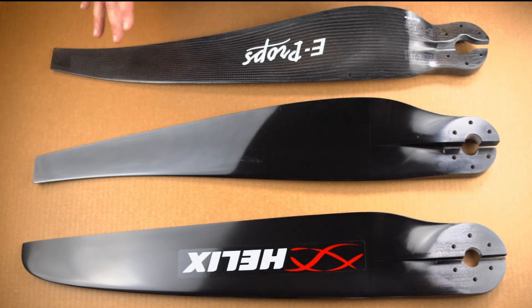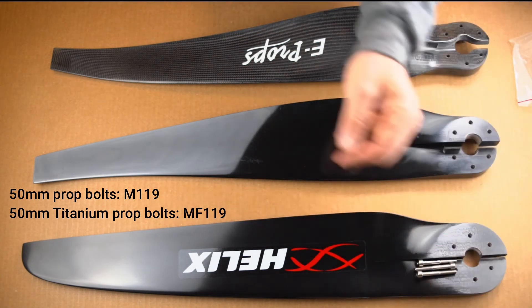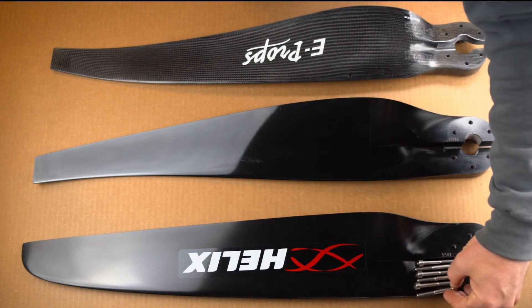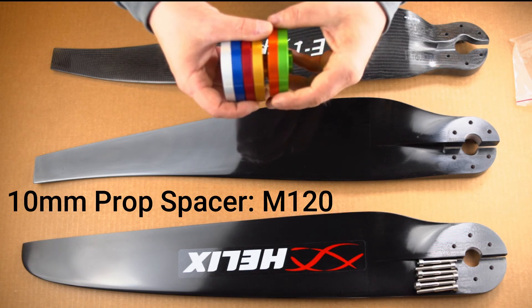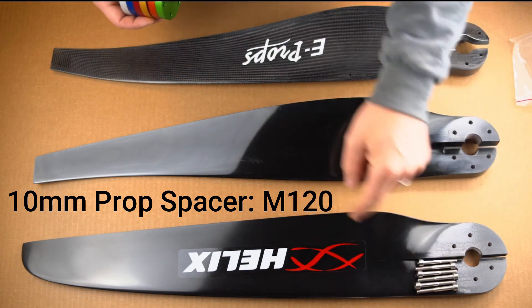Now that we've selected a brand that fits our flying style best, we need to figure out which prop bolts we need and if we need a spacer or not for our frame. The Helix prop requires 50mm prop bolts — that's part number M119. If you want titanium, we're going to go MF119. If you go with Helix, you're also going to need a prop spacer — we have them in all different colors, part number M120. So Helix requires a 10mm prop spacer and 50mm prop bolts.